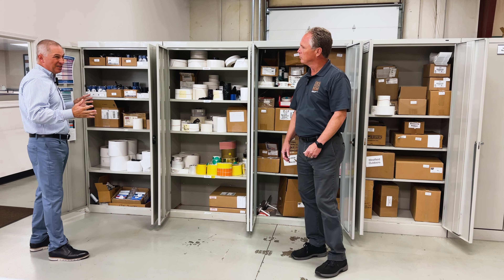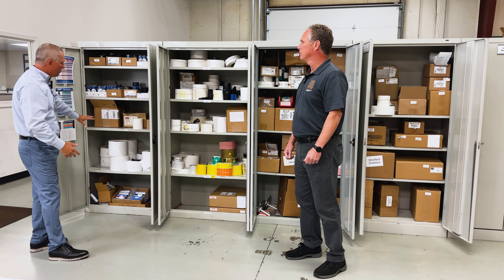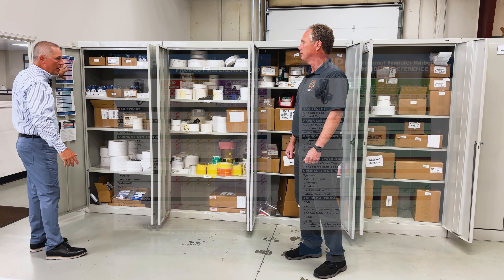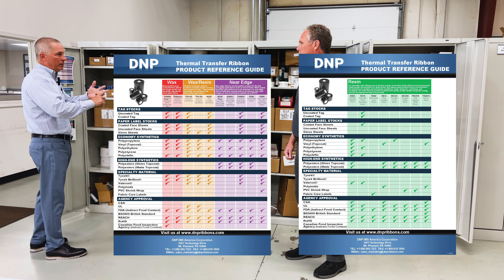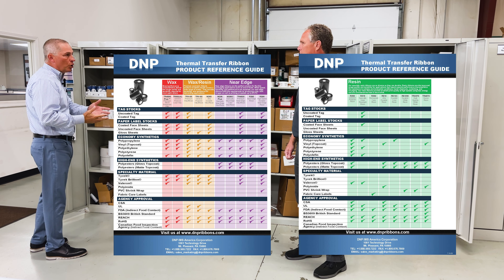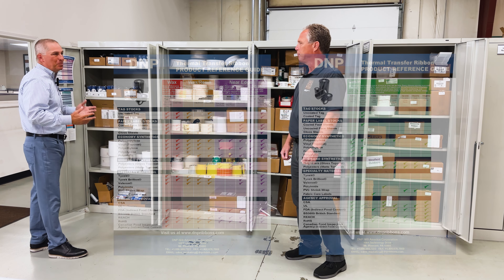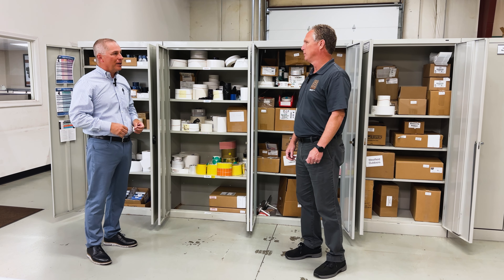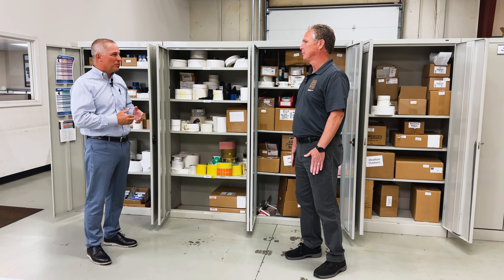DNP is the majority of the ribbons we sell outside of Zebra ribbons, so this is all of our DNP samples. There are charts that say for a synthetic material — polypropylene, polyolefin, vinyl, polyester, Kimdura, all kinds of different label materials — here's the ribbon that should work with it. But not necessarily. That's where you'd throw some things in a printer. How does that typically work — do you have to try two or three different ones?